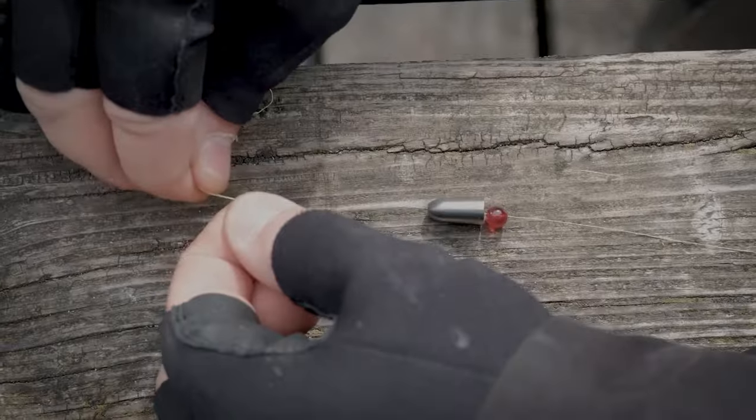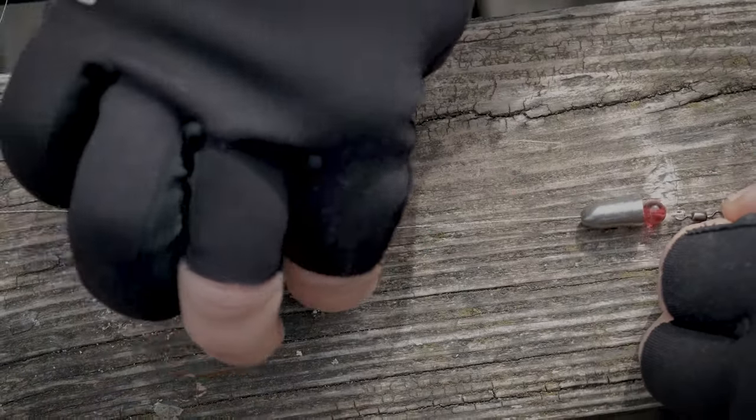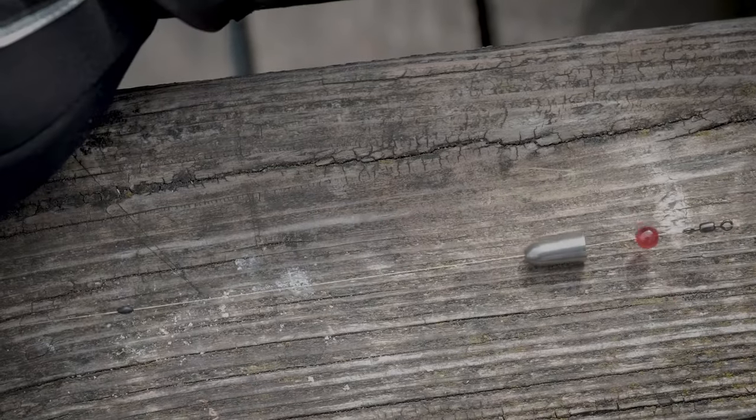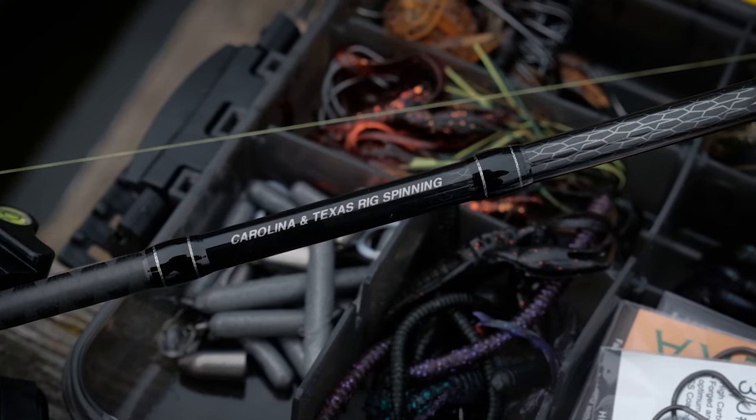You're probably wondering about the distance between the stopper and the swivel — that is the range the bullet and bead can move on. It depends on how the fish are feeding. If they are very cautious, it's good to have this distance between 20–25 centimeters. If they are more aggressive, you can make it shorter, for example 10 or 15 centimeters. This distance gives the fish a chance to take the lure without feeling any resistance, so it can freely swallow the lure — and that gives you the best hookup.